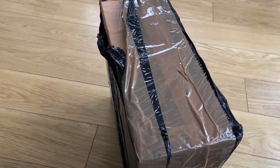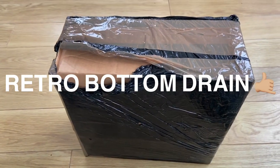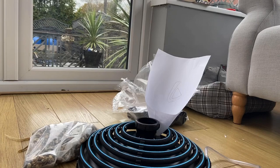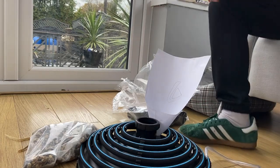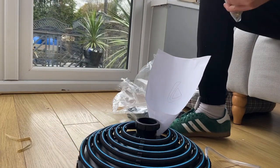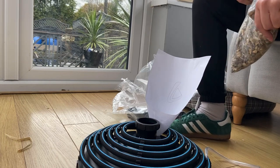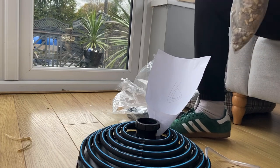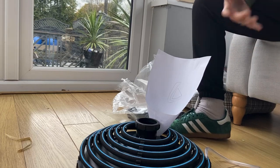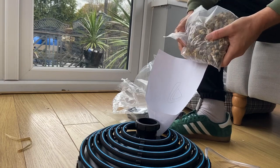It's arrived - I wonder what's in here then guys, let's have a little look. One of the first things it says to do is fill the weight - they fill them up with the ballast. I've tried to make a little paper funnel, I don't know if it's gonna work, give it a little go, try it slowly.